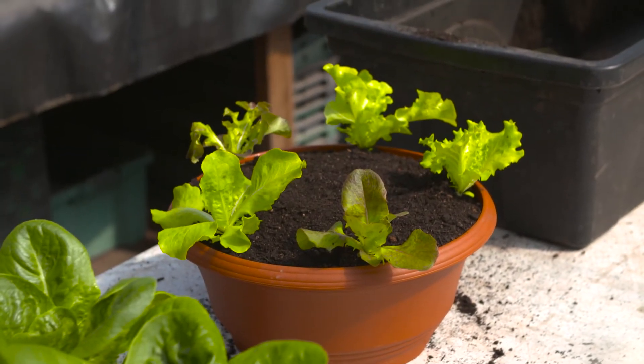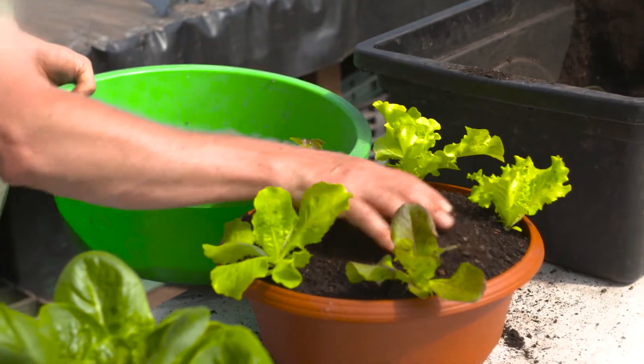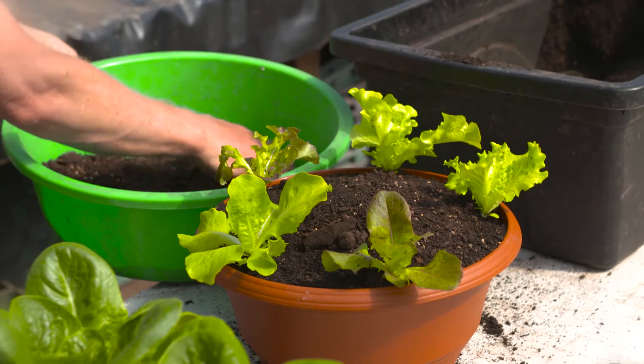Now it needs a bit of mulch on top and a good water and it's ready to go. In about two weeks the lettuces will be this size and they're ready to start eating.